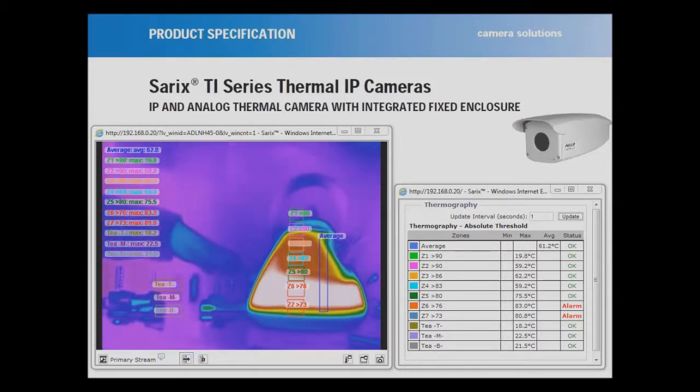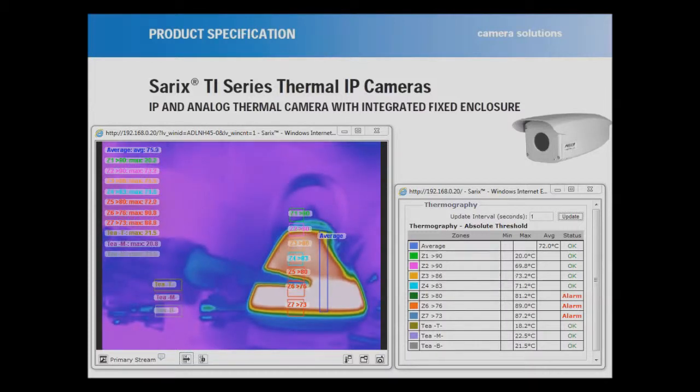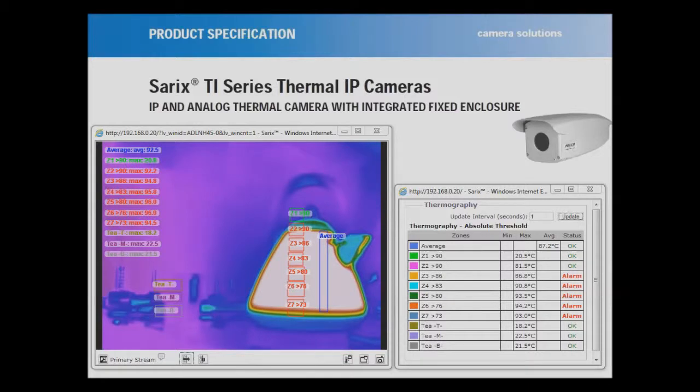I did not put my finger out to scald myself. What it is actually showing is an accurate level — basically here is your fill level. Zone number 5 kicked in around about 94.5 to 95 degrees. The reason why the temperatures above became slightly hotter is because obviously heat rises.